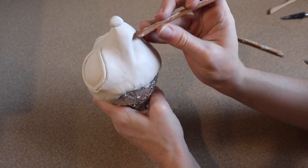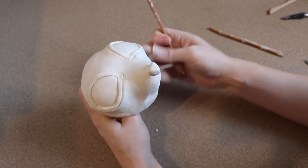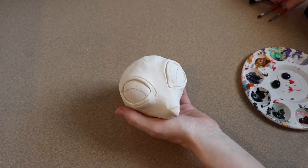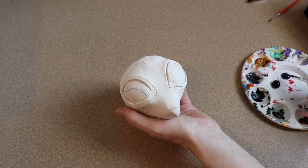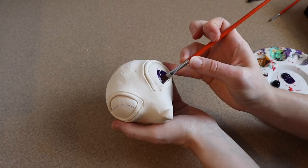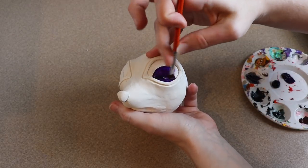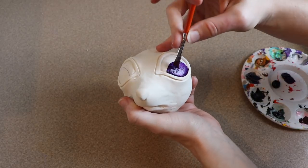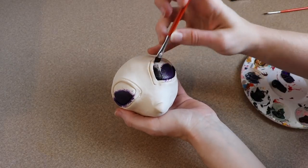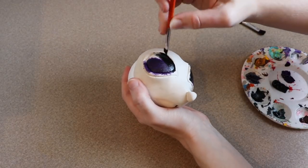That's basically all the sculpting, so I'm going to pop this off the foam ball and put it in the oven at 275 Fahrenheit for about 45 minutes. After the clay is out of the oven and cool to the touch we can work on painting. I felt it would be easier to paint the eyes first. In the anime the eyes are sometimes just black, but more detailed images show a purple sheen, so I'm going to paint the bottom of the eyes purple and the top black and blend them together.